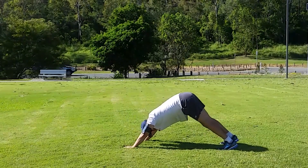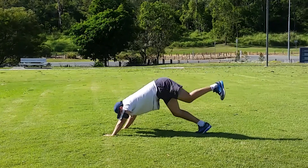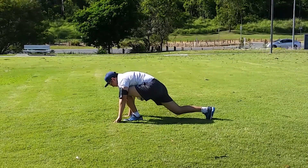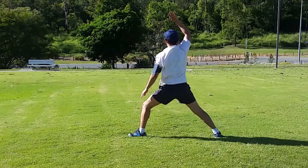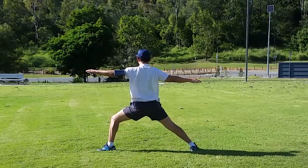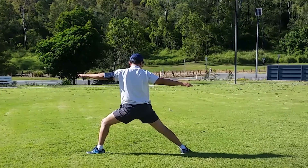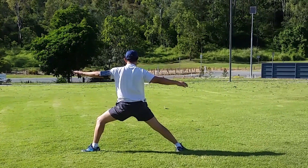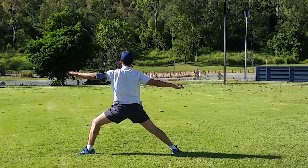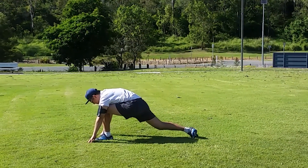In downward dog, this time bring your left leg up high, bring it to the front just below the chest, and push your body back into warrior two. Look 90 degrees to the right, back leg at a 90-degree angle.